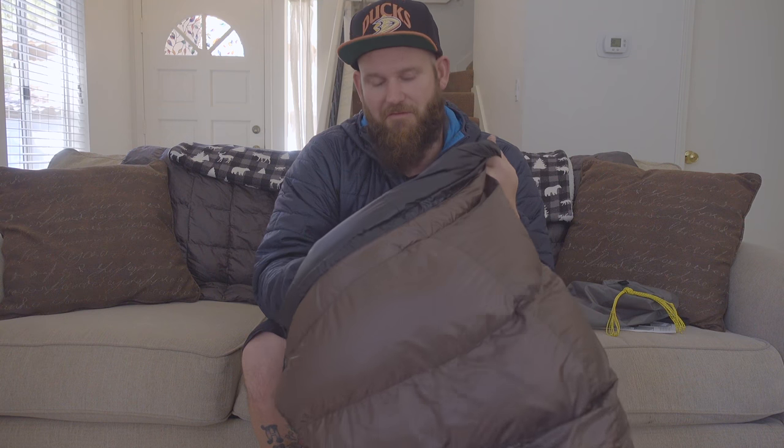Another feature of this bag is that it uses Pertex Quantum Y fabric. It's pretty durable in my opinion, based on other Pertex bags I've had, and it's a quite breathable material as well. It is super buttery soft — it's just a nice bag to have against your skin, or if you wear base layers. It's an all-around awesome bag and I can't wait to use it. I've got a few trips coming up and I'll be videoing those, so keep your eyes out for new videos.